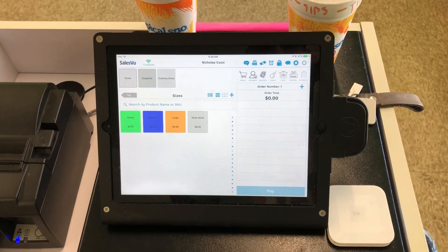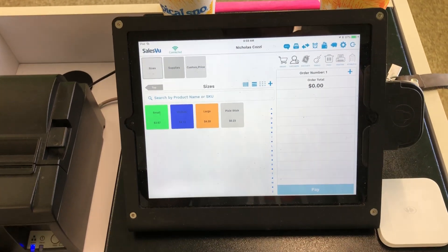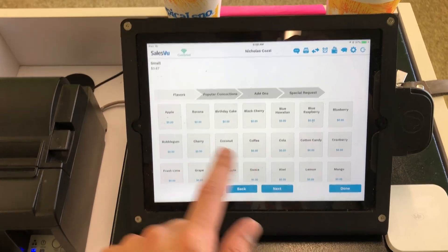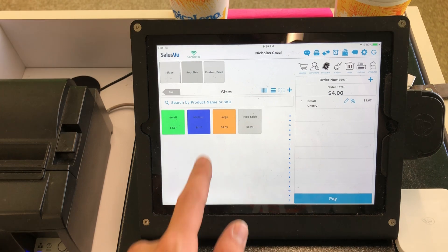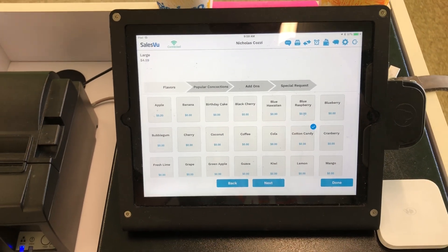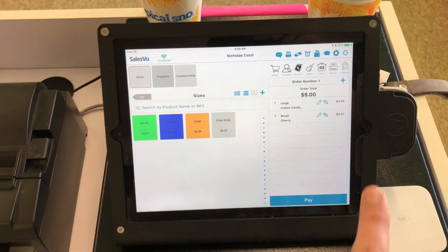Let me take you through a transaction and show you how easy this is. Somebody came into my store and they ordered a small cherry and a large cotton candy. Their total is nine dollars as you can see right there.